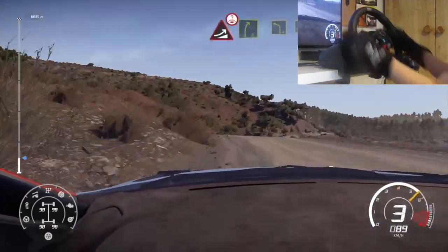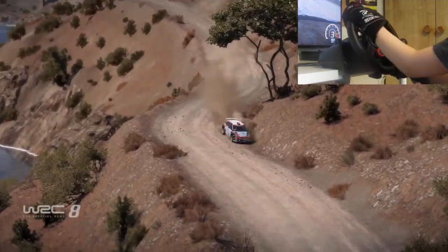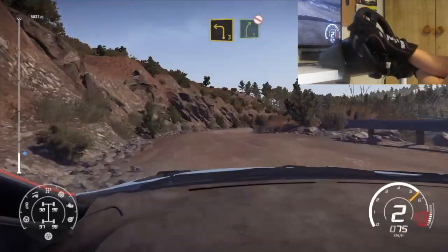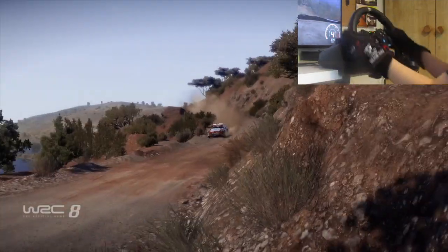To be continued. And left 3 into right 5. Keep in. Don't cut. Bumpy. Into left 4. Keep into right 5. Short.